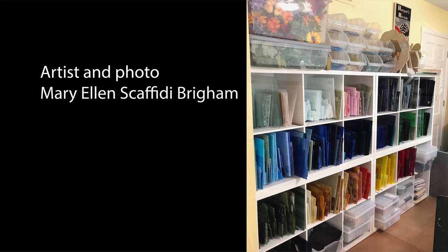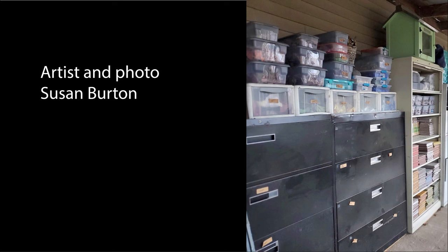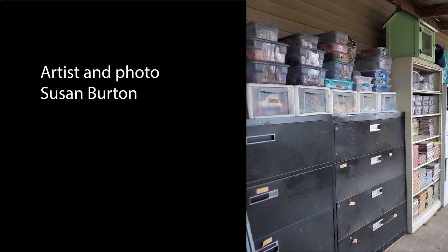Susan uses large metal storage cabinets to store her stained glass, keeping it in a dust-free environment with easy access. The metal cabinets appear to be lockable, keeping all that glass safe. Next door to the grey cabinets is another metal lockable cabinet with a roller door, used to store other types of tessera including ceramic tiles — a great idea to secure your tessera, especially in an accessible public area.